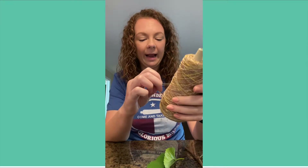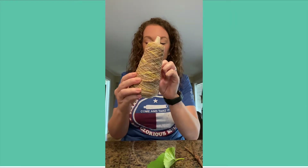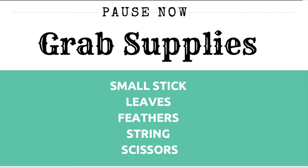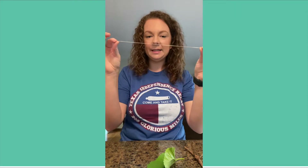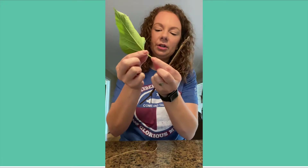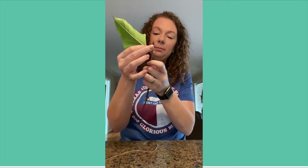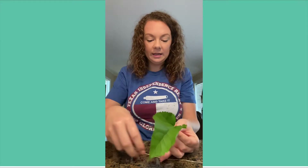I have some very thin string here. Cut it to a decent size — it doesn't have to be anything super big. I made sure to leave enough room on the stem so I could put it at the top of the stick. This might be where you need your parents' help.